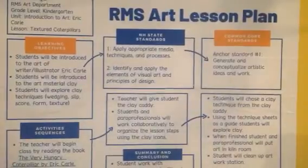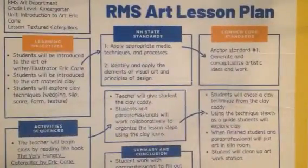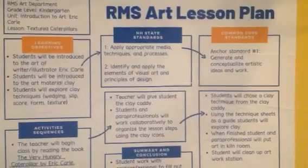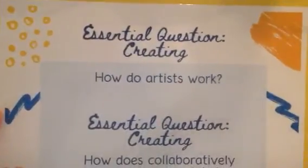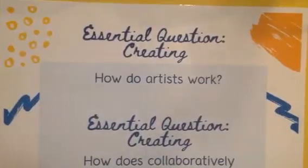In the lesson plan, you are going to have the learning objectives for the lesson, the sequence of events that the students will be participating in, and a reflection piece at the end that can serve as a form of assessment. You will also have essential questions in the art caddy that will work together with the lesson, which you and your student can use to reflect.